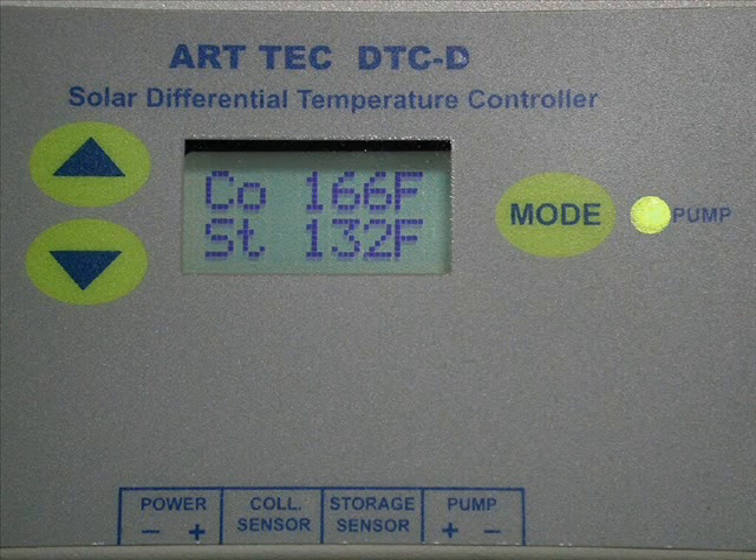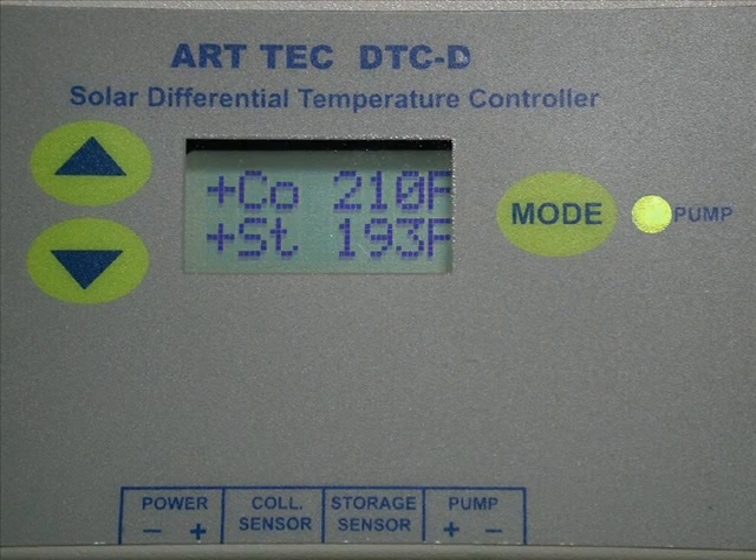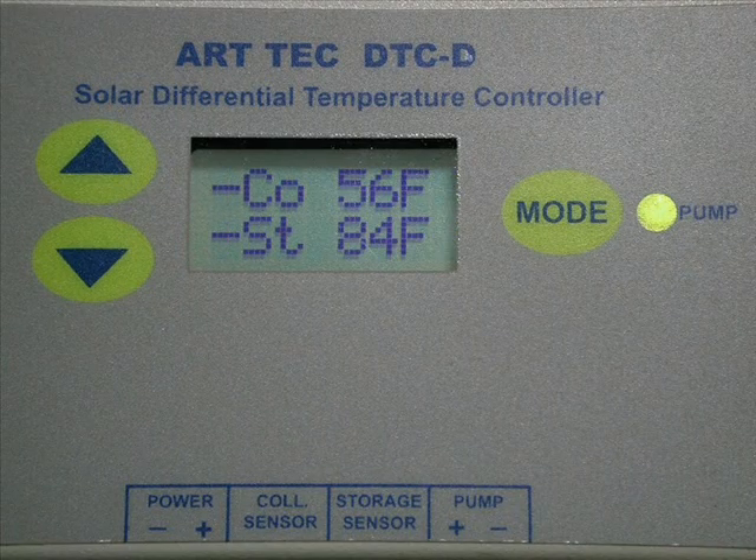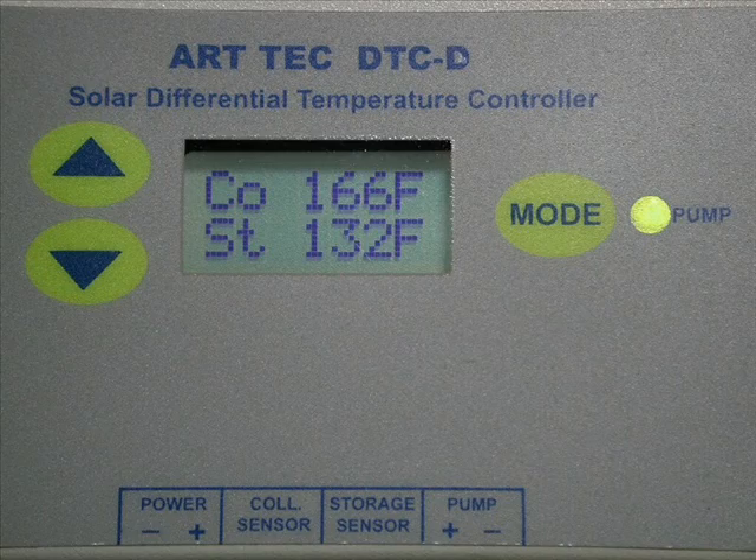This battery is charged from the solar panels even on heavily overcast days. The controller records and can display the record high and low temperatures since the last time they were reset. Temperatures can be displayed in Fahrenheit or Celsius.